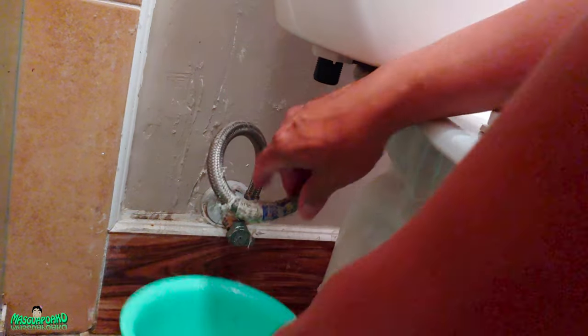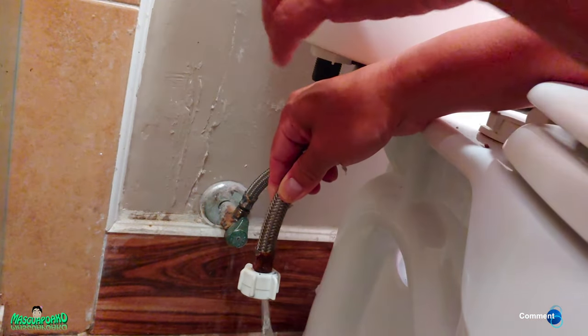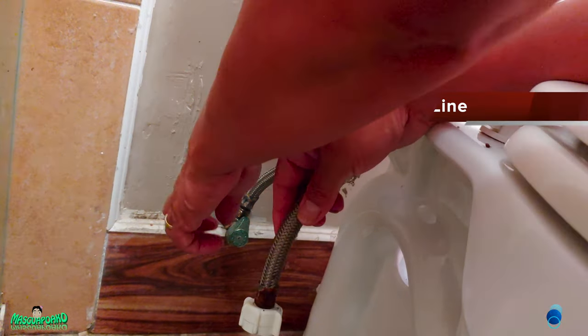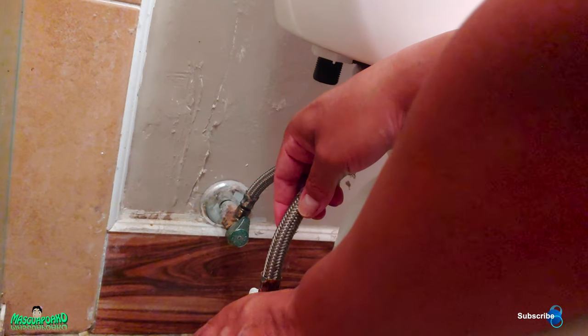Let me turn the water on and see how fast the water flows. Look at it — it's black coming out, black. It's slow. So the problem might be the hose, because if you check the bottom only, this side should be faster than this.